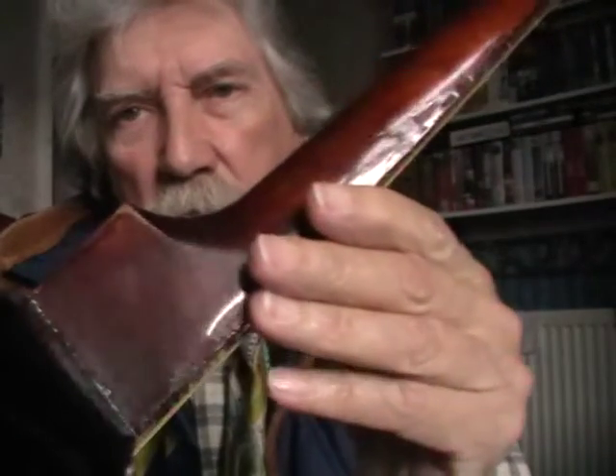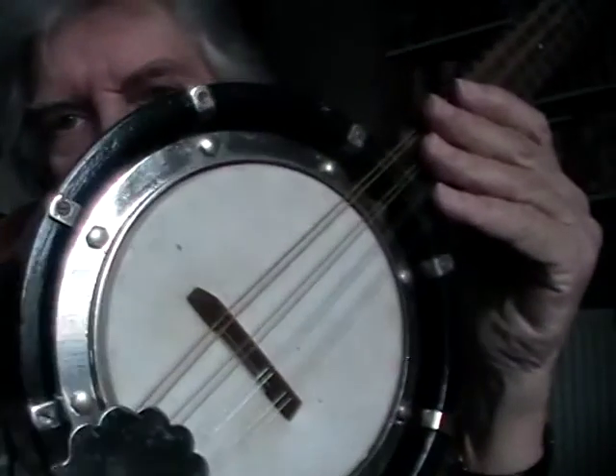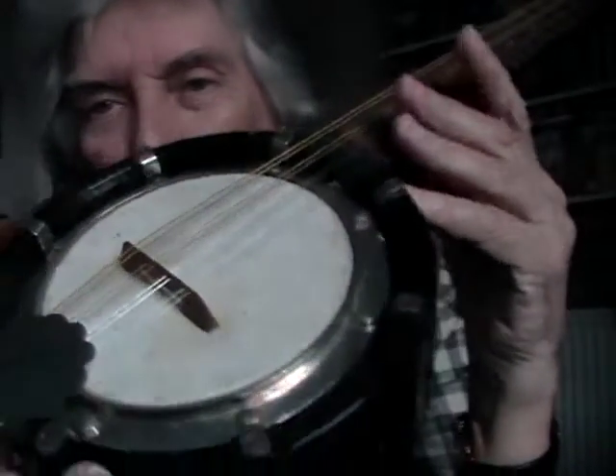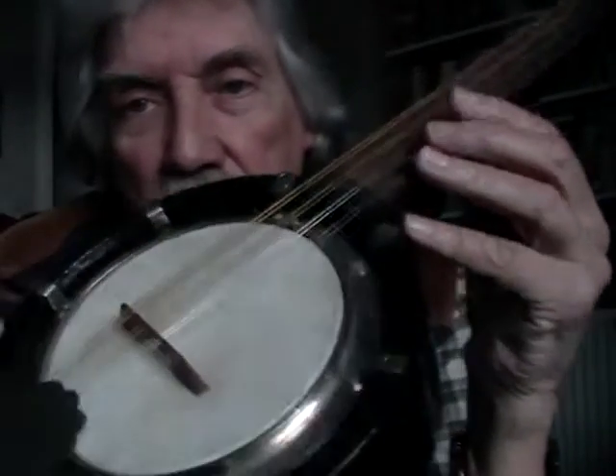Why is this in a section which is also for ukuleles or uke banjos as opposed to mandolin banjos? The reason is because this type of mandolin banjo makes a very good ukulele banjo. There's something about this type of structure — string it with nylon strings and they sound absolutely cracking as a uke banjo.